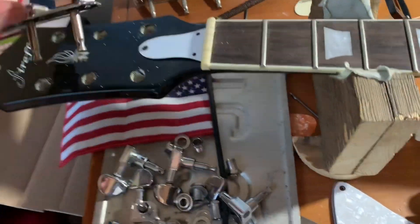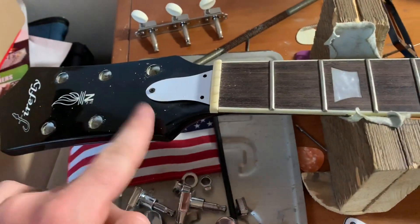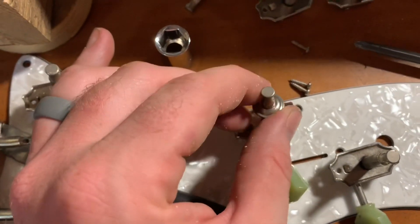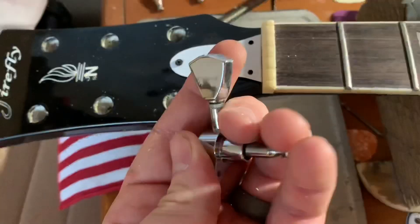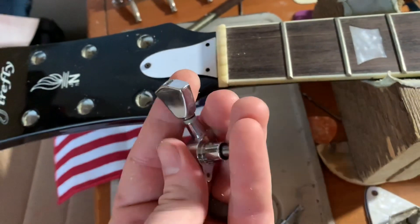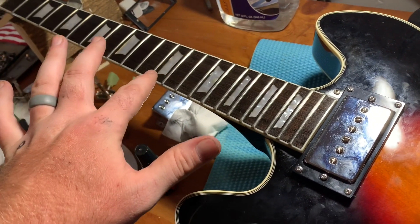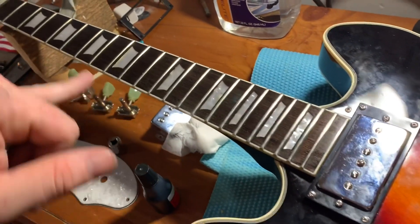I'm going to put the conversion bushings in, but these won't even line up with the holes — not even close. They're spaced out differently. The bushings I got keep the post positioned so you'll never get a string wound on it properly. I could grind them down, but I'm just going to go ahead and replace them with these style tuners, which look pretty good and are a solid upgrade for a cheap guitar. Got that done — kind of looks like rosewood now. You can see imperfections where they put the inlays in, but other than that it looks pretty good.